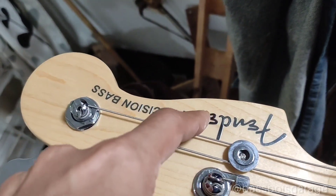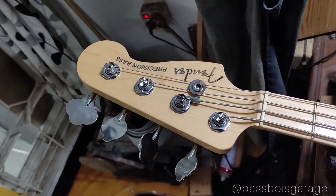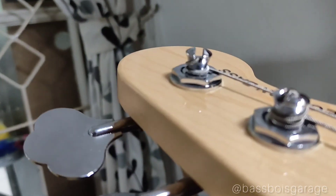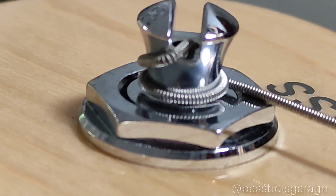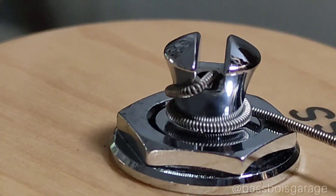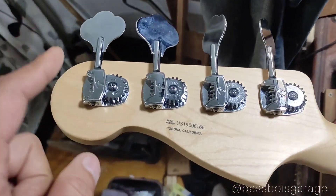Lalu ini decal-nya, mirip banget dengan American Deluxe. Ya masih sama sih emang generasinya. Tuning pack-nya ini Fender lightweight vintage style tuner with tapered shaft — jadi shaft-nya itu melancip ke dalam guys. Jadi senarnya akan terdorong ke bawah, biarpun lilitannya cuma 1 lilit. Supaya mengurangi risiko getaran-getaran di headstock — udah gue jelasinnya di review American Professional 2.